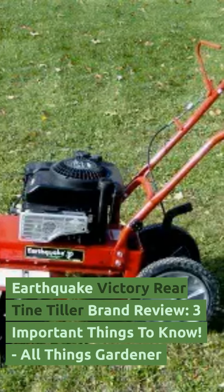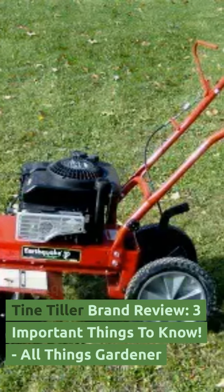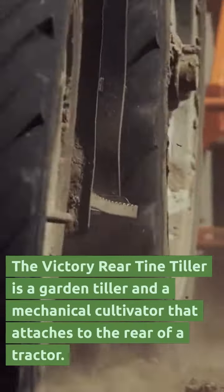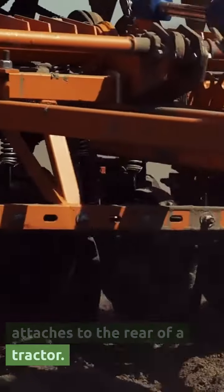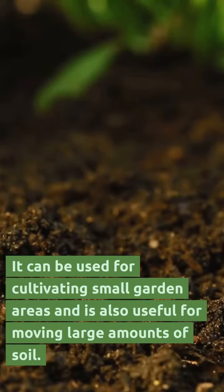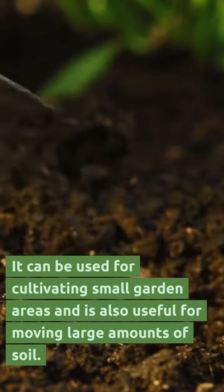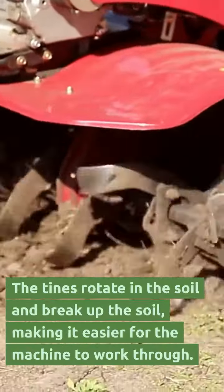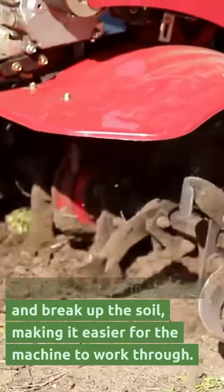The Earthquake Victory Rear Tine Tiller is a garden tiller and mechanical cultivator that attaches to the rear of a tractor. It can be used for cultivating small garden areas and is also useful for moving large amounts of soil. The tines rotate in the soil and break up the soil, making it easier for the machine to work through.